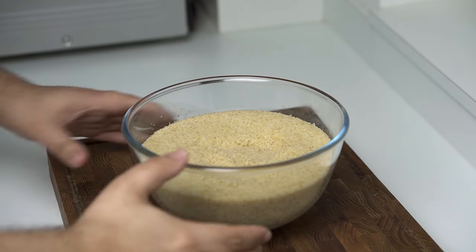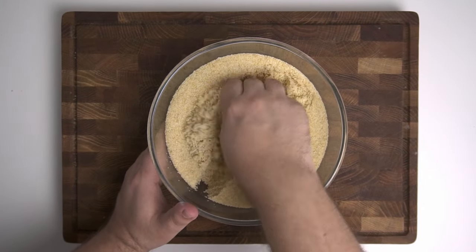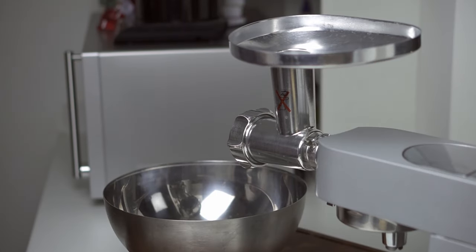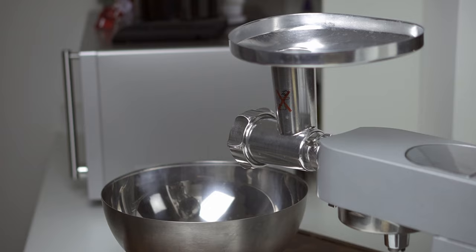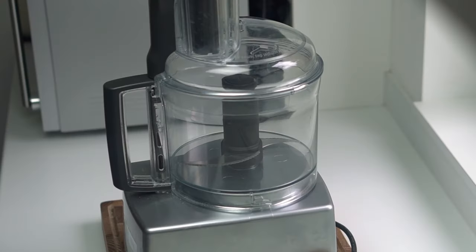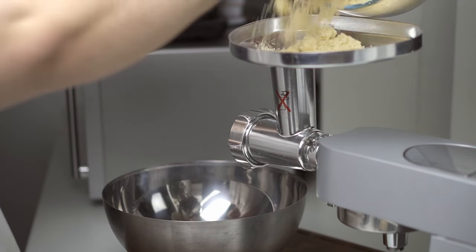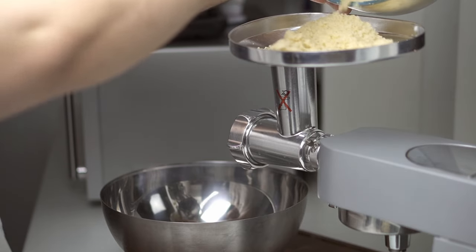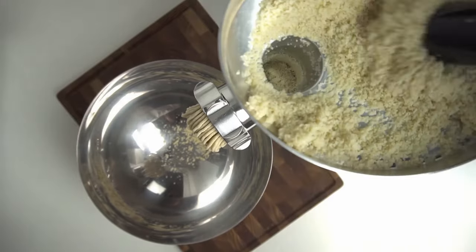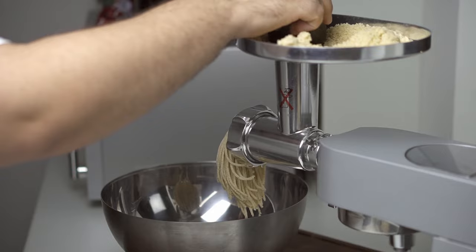Once the 30 minutes are up, the bulgur should have absorbed all the water and resembles wet sand. Break it up with your fingers into smaller pieces and set it aside. To make the casing, use a mincer attachment for your stand mixer — it's the best tool and produces a fantastic texture — but a food processor works if you don't have one. Pass the bulgur through the mincer on its own first; it will clump together and come out looking like strands of fresh pasta. If you don't have a mincer, try kneading the bulgur on a work surface until it starts to clump up.